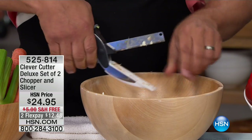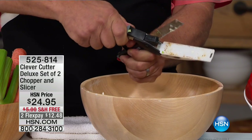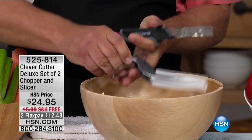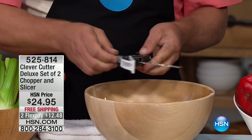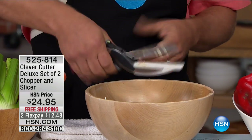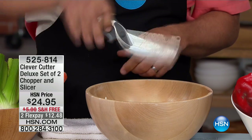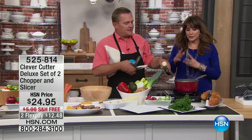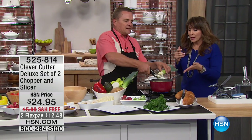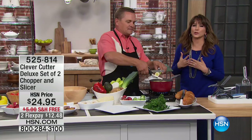By the way, if this gets super dirty or you just want to use the knife part, you just pull it apart. Now you can use it on a cutting board like a knife, then slide it back in and close it - it locks back into place. The blade locks just like this. It's dishwasher safe, and it cuts just about everything.